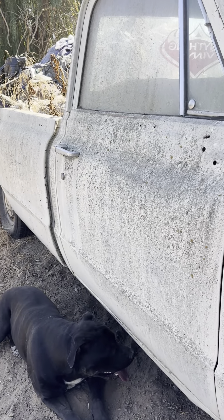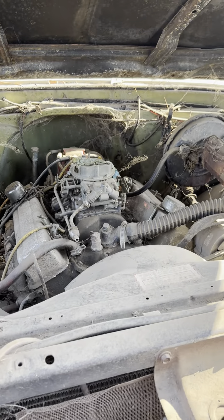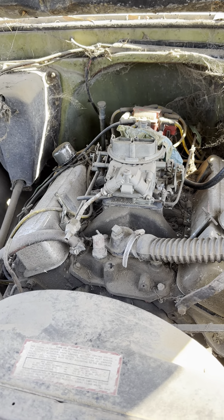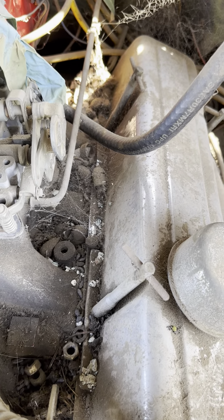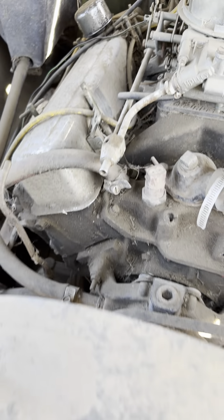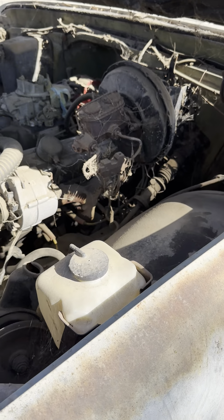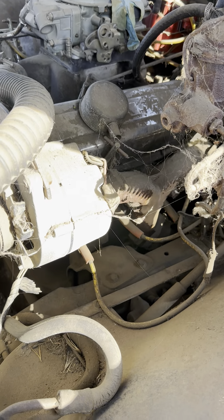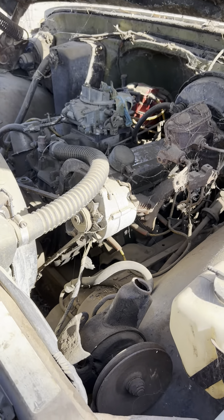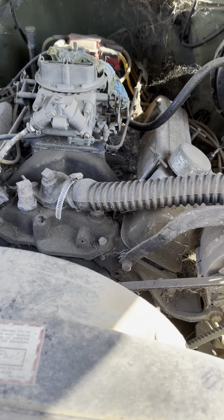I'll probably pressure wash it tomorrow. Today I'm gonna go grab a battery. I might have to find a different carburetor because that thing looks like it's had better days. Clean off all the little rat droppings in there. I'll pressure wash everything down — I might have this thing fired up today for y'all. I'll disconnect the fuel line and just run a little external tank real quick, just to fire it up. I hope she ain't froze up from sitting so long.